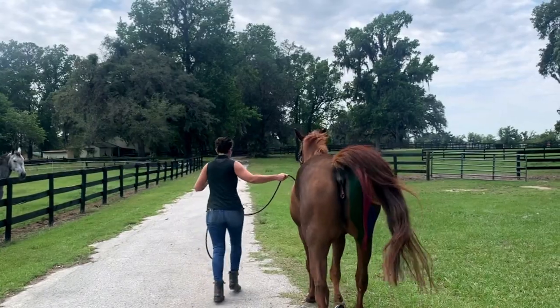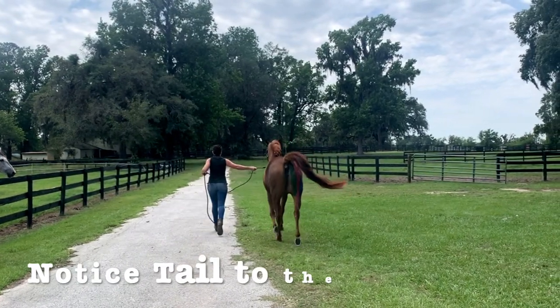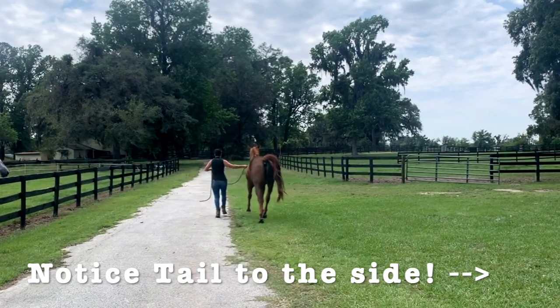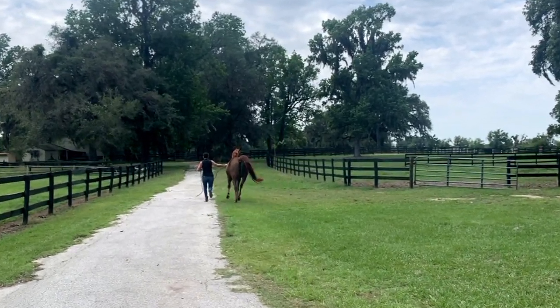From a chiropractic standpoint, overly tight hamstrings can lead to sacral restrictions, pain, tension, or malpositions. Have you ever noticed a horse that holds its tail to one side? That's usually a sacral restriction. Tight hamstrings also restrict the pelvis from moving in a normal range of motion.